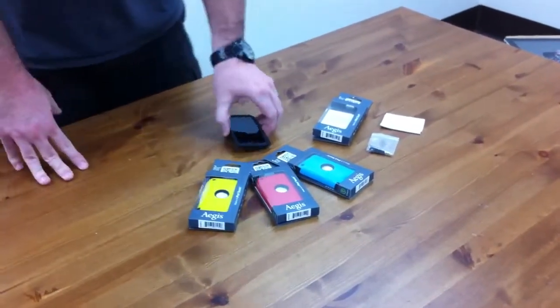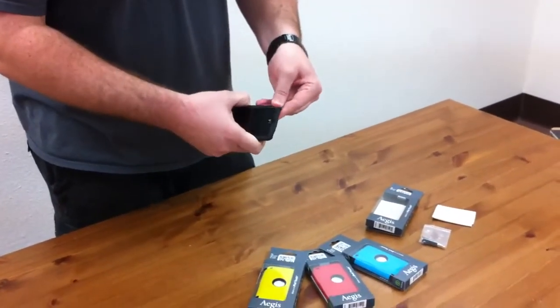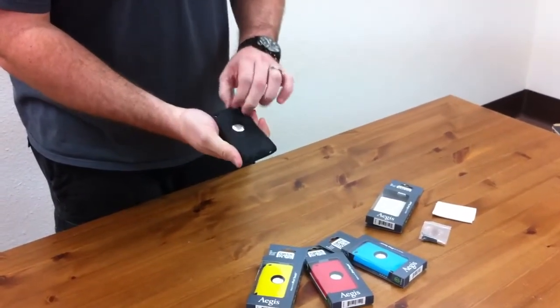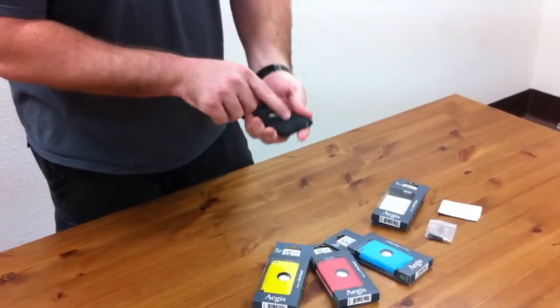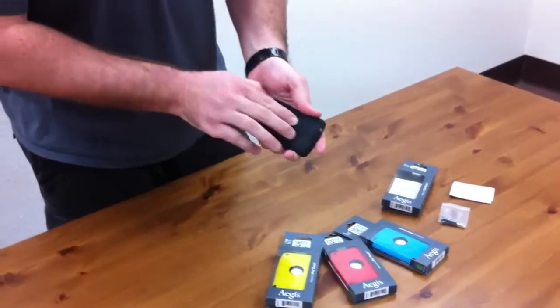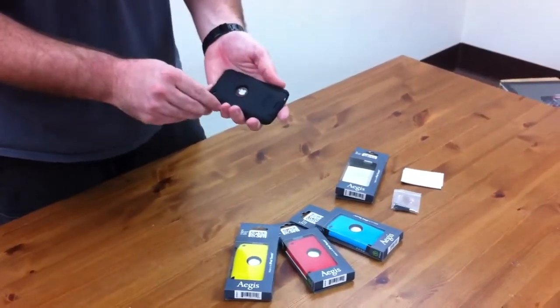What this is, is pretty much a hard silicone, or a soft silicone plastic inside, and then a hard rubber on the outside. Covers all your ports — real nice stuff. It's actually even got some dots here for some ventilation so it doesn't heat up your phone if you're working real hard on it.